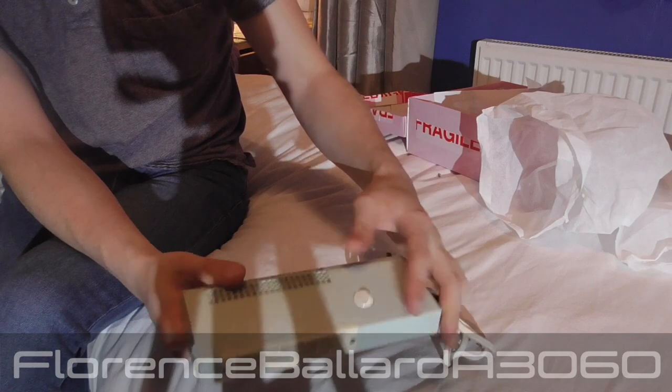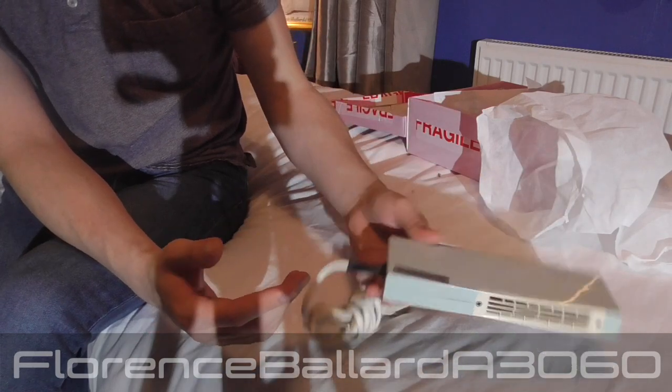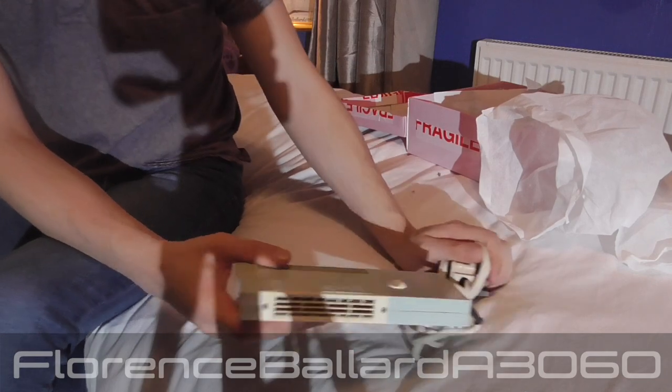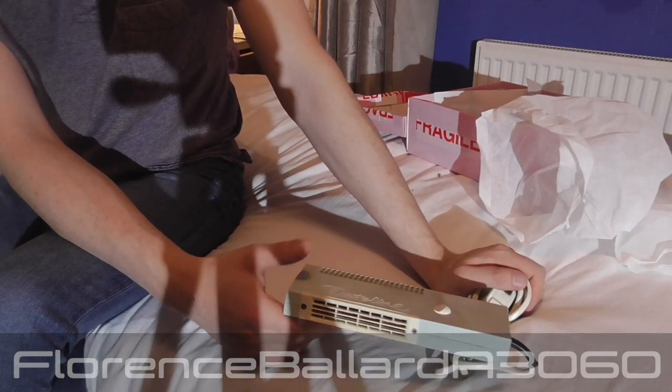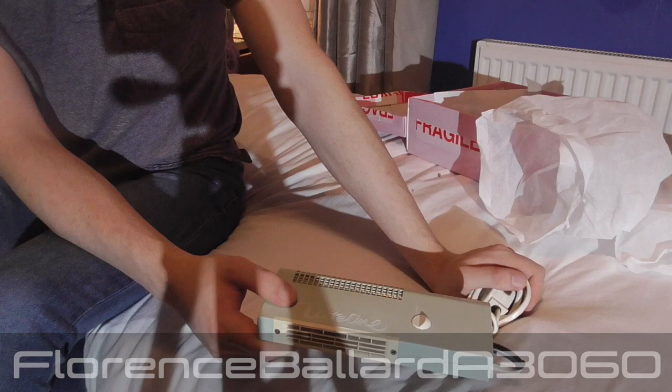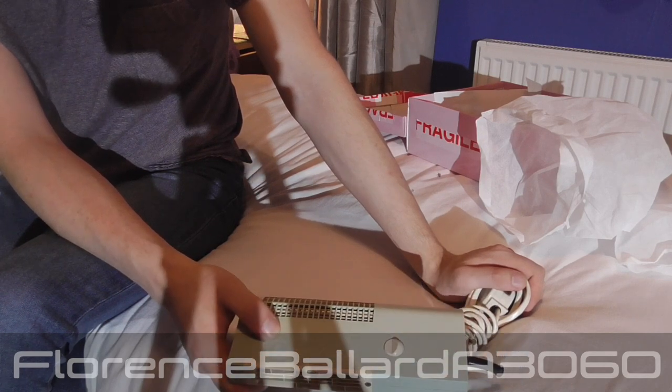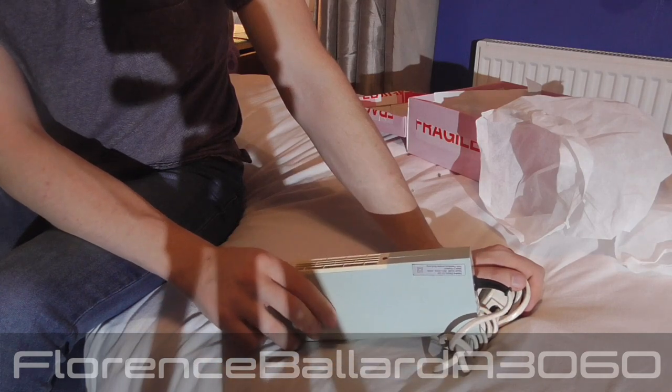It's actually got an on and off switch and that's nothing else on there. I found it on eBay for about — I think I paid £14 for it — £10.50 for the hairdryer and then about £3.50 for postage. I only bought it two days ago and it's arrived, a lot quicker than I expected.